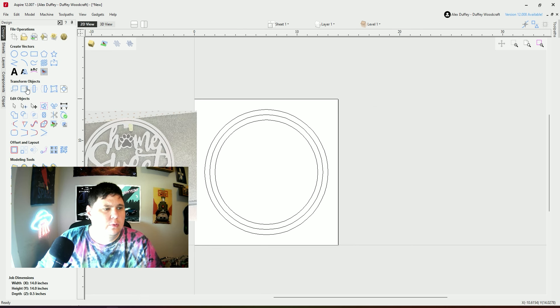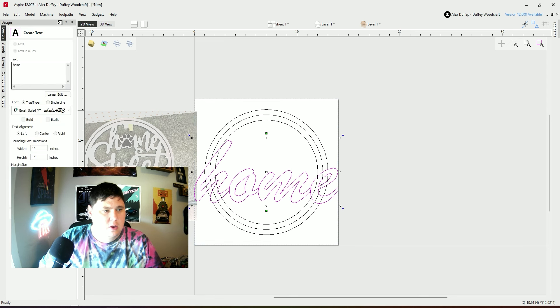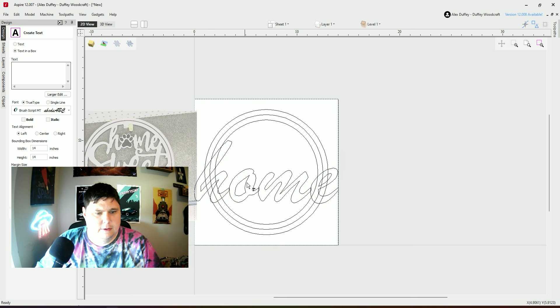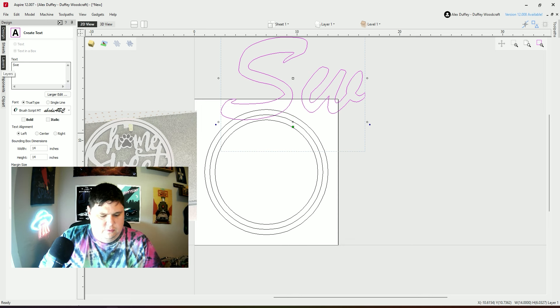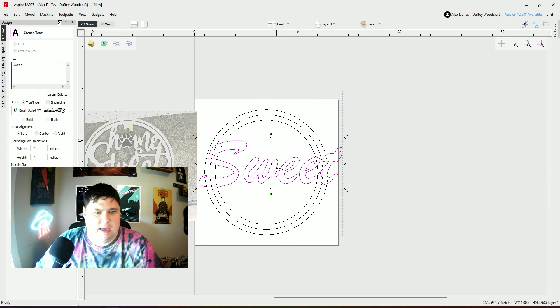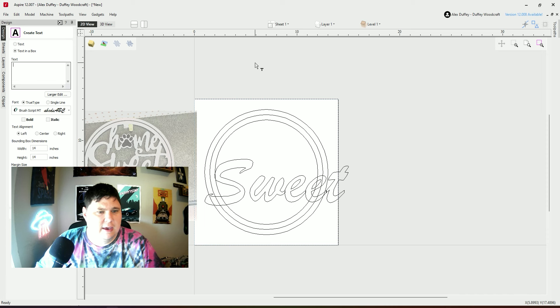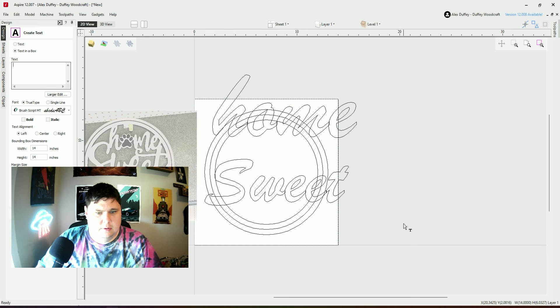I'm going to go over to my text tool and create some text. I'm going to do the first one: "home." I'm using a script text here — the brush script. I'm going to do "sweet." You'll notice that this doesn't connect the S, so we'll have to come through and manually do that. I accidentally overdid my first one there, so we're going to redo "home" and "and" — but it can't be capitalized if we're going to follow our design here.